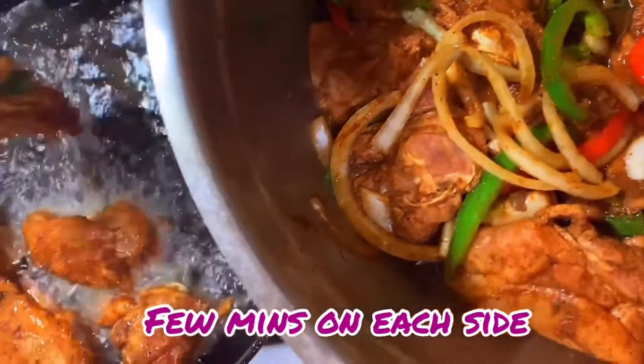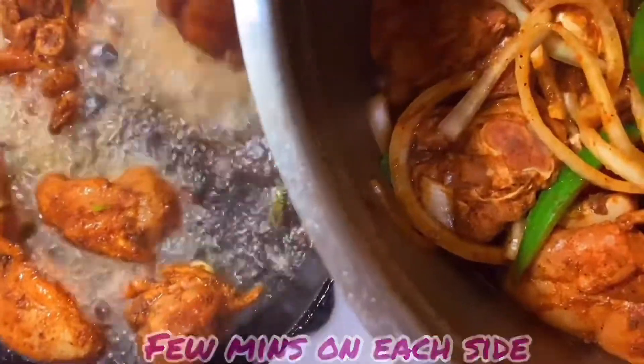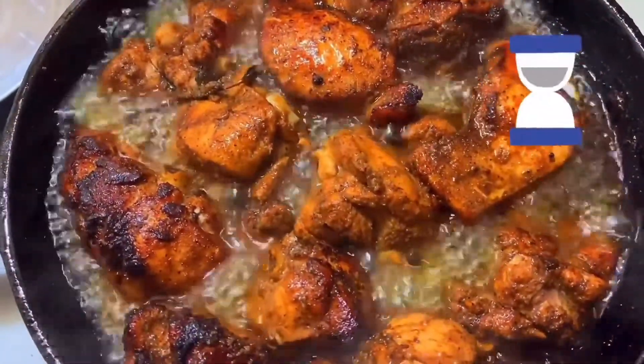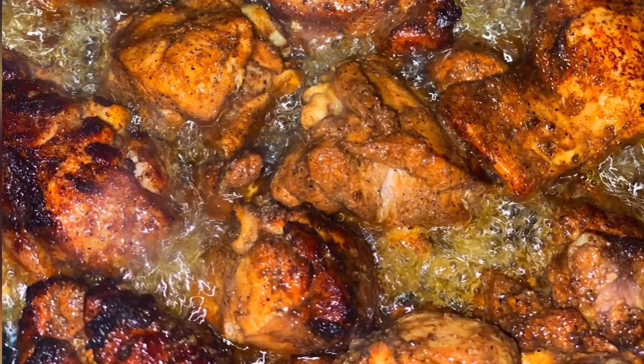The first step in making brown stew chicken — with or without bok choy — you need to sear it, or lightly fry it, I'd say. Before putting the chicken in the oil, you need to shake off the excess seasonings like the bell peppers, the onions, the scallions — all that stuff. You just want to fry the chicken itself.